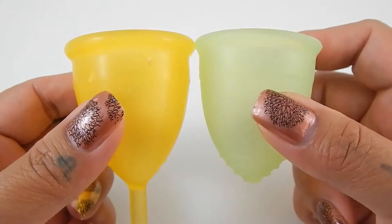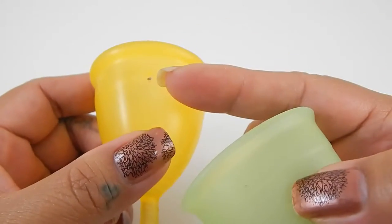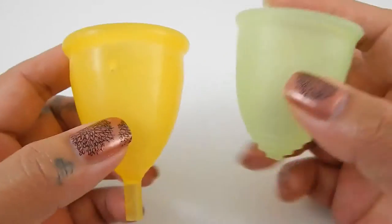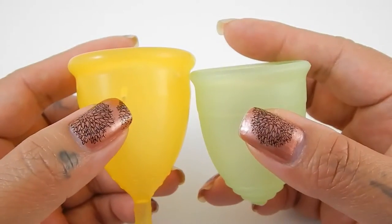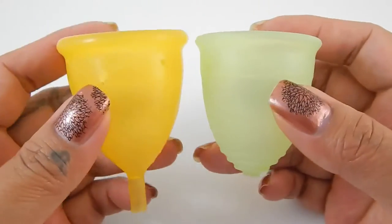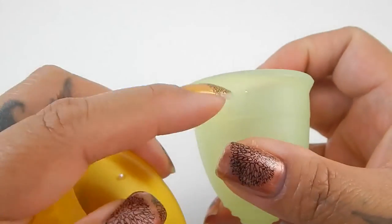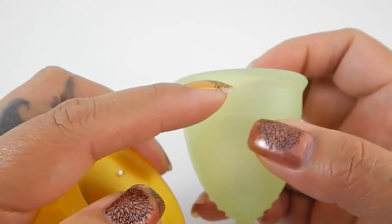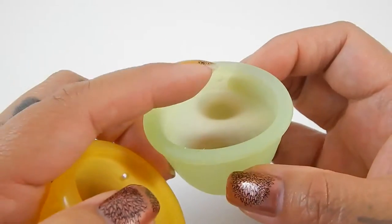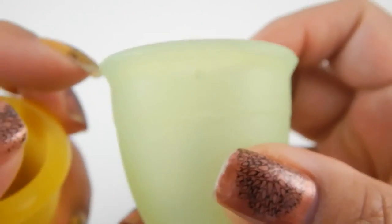They are very similar in size, but like I was saying in the other video, the air holes on the Lady Cup are quite low and they are large. You might experience some leaking earlier rather than later with this cup than you would on the Rainbow Cup, because the air holes on the Rainbow Cup are right underneath that top rim. Also, the Rainbow Cup only has two air holes, and they're kind of pin holes.